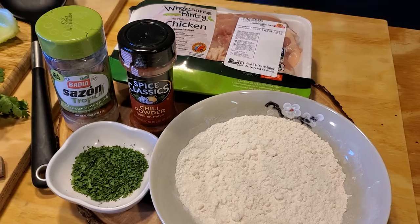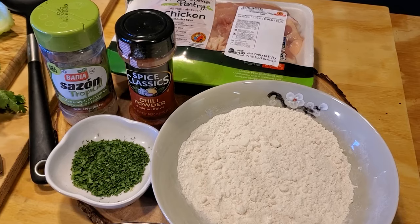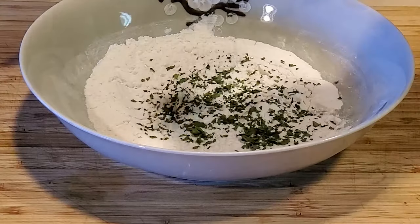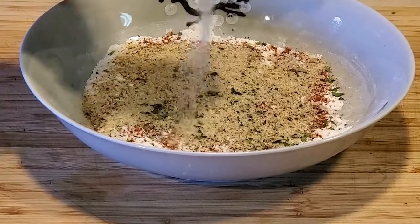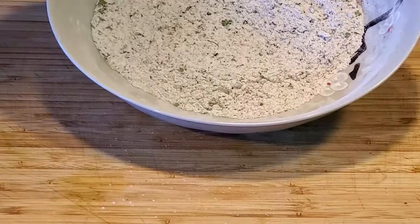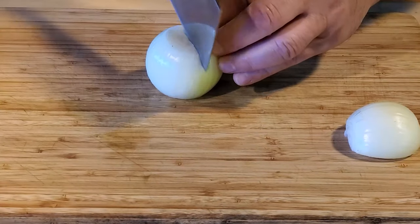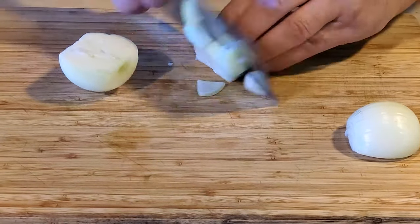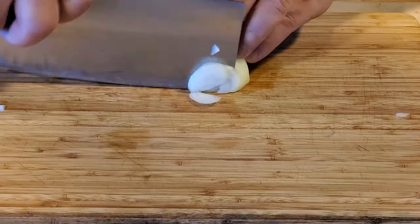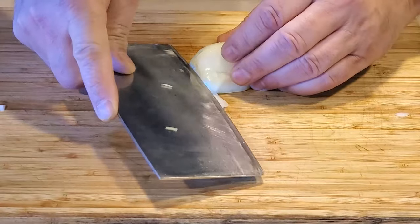Preparation is everything. Let's get that out of the way. First, season the flour — you can use any spice combination you want, it's your kitchen. I used fresh chopped parsley, salt and pepper, chili powder, and a generous amount of Sazón Tropical. Mix it around and blend all those spices with the flour. I'll do two different cuts with the onion, carrot, and celery — I'll show you why in a minute. Do a rough chop with most of the onion, and with the rest do a fine chop and keep them separate — social distancing, or in this case, culinary distancing.